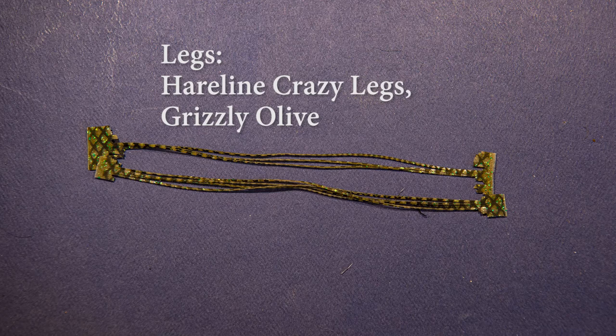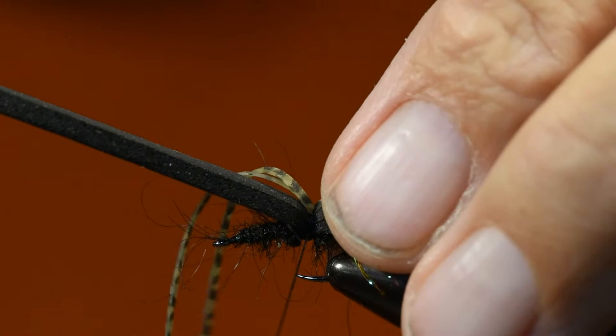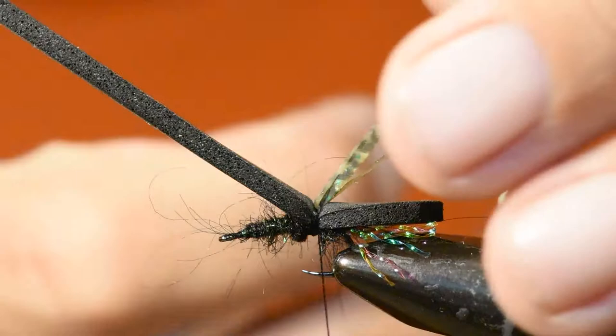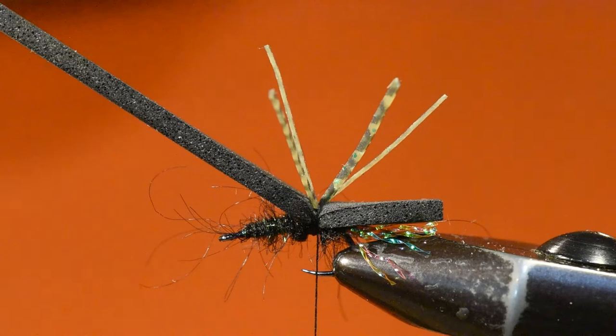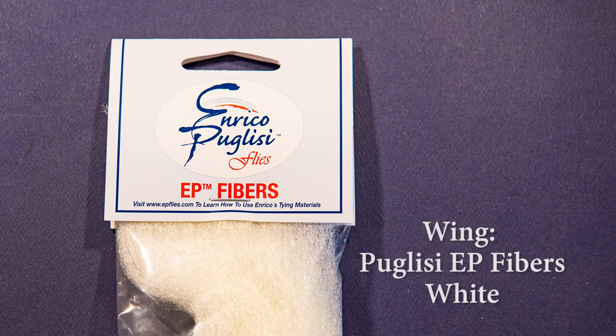For the legs on this fly I'm using Hairline's Crazy Legs in an olive flake pattern. I've cut two pieces and I'm going to tie them in right on top of that flat space in the foam with a couple of soft wraps. From there I'll clip them to size, pull each side and reorient them out to the sides of the fly, then cinch down with a couple more tighter wraps.